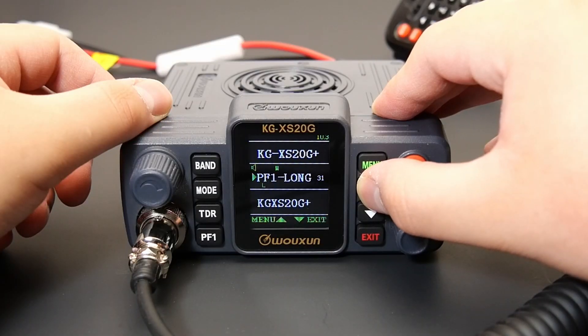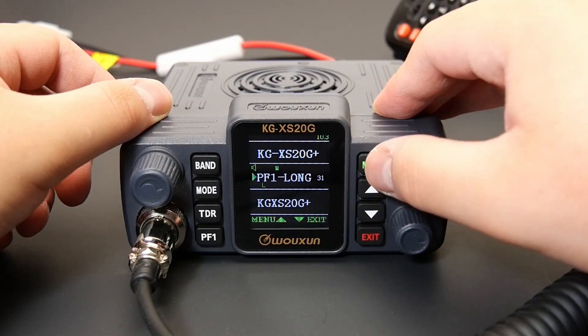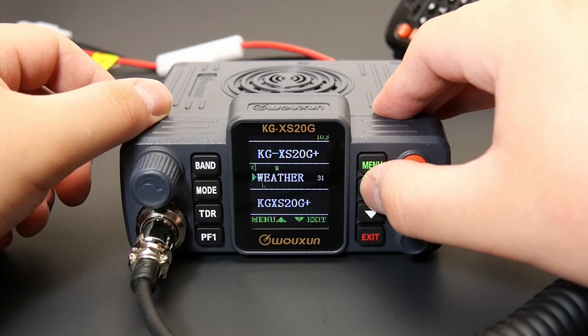To do this, simply enter the menu, choose the PF1 Long or PF2 Long menu item, choose the Night option, and press Menu to save the setting to the radio.